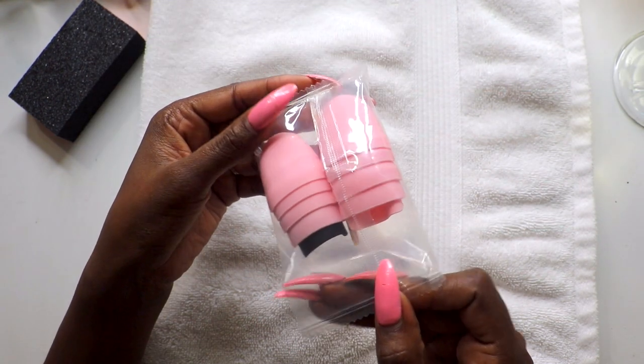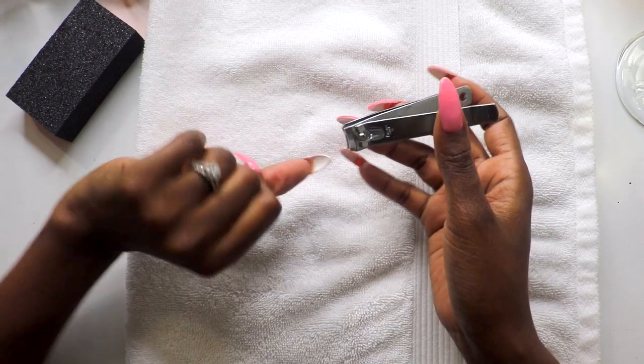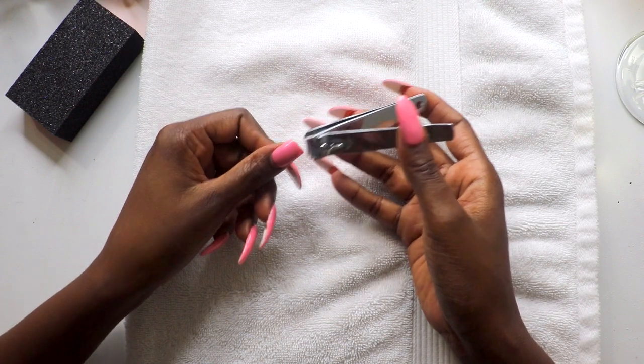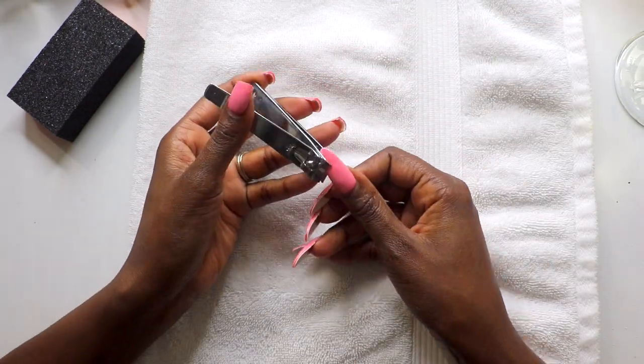This kit comes with 20 foam pads, 10 soak-off caps, and a mini wooden orange stick. First, cut down the tips to your natural nail length — this way you don't have as much of the fake nail to remove. This one popped right off because it was already broken.